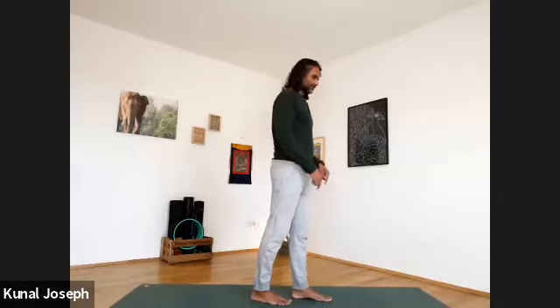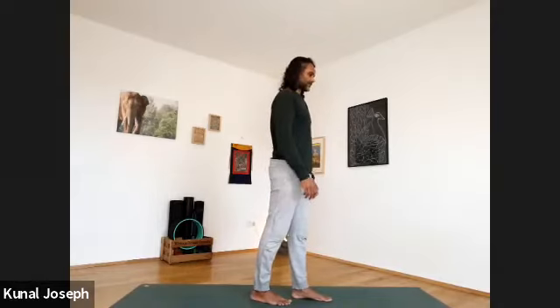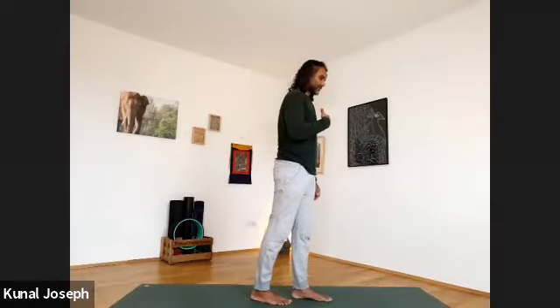Once you've come into this position — left foot in front, right foot behind — get a sense of the weight in the front and the weight in the back. Finding the middle point will make it a lot easier to connect.